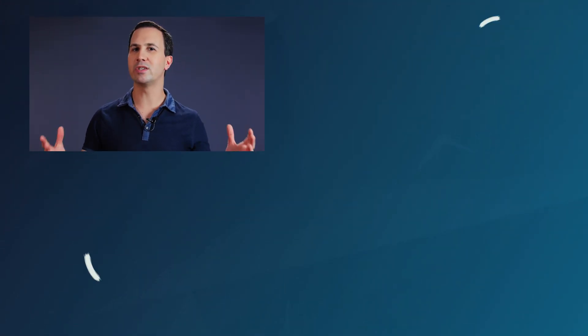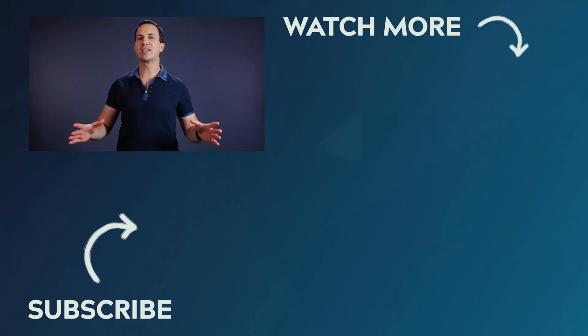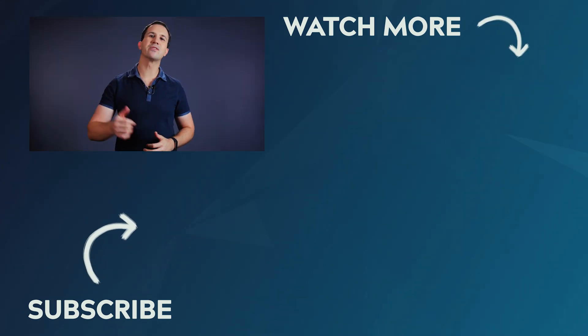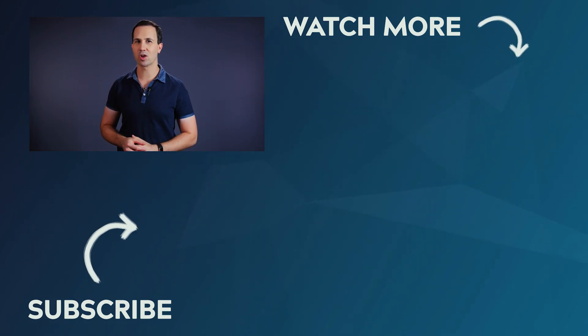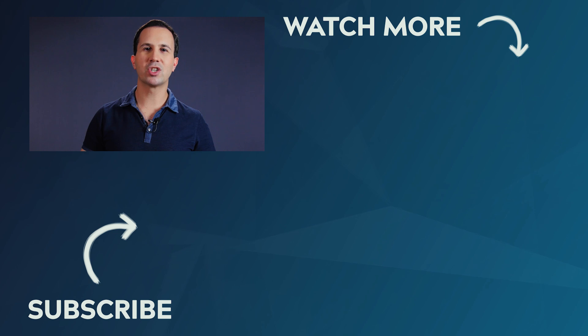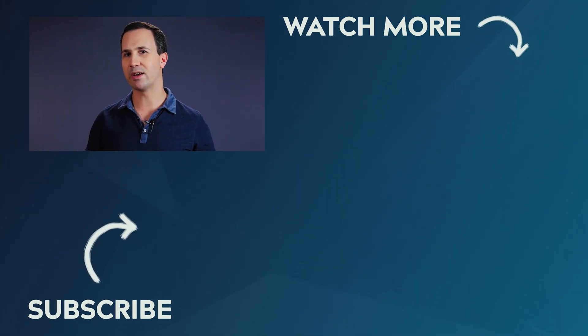So there you have it — a quick and easy way to work out how many watts you have available to you when you're shooting out on location. If you learnt something today make sure to let me know by giving this video a thumbs up, and if you have any questions at all let me know down in the comments. Make sure you subscribe to the channel so you see more videos just like this one — we put out new videos every single week. Thanks for watching guys, see you next time.